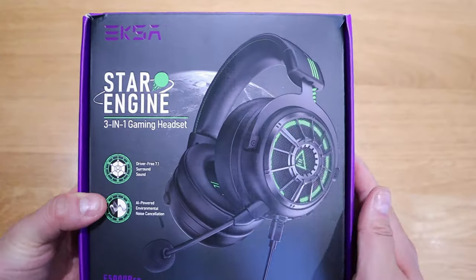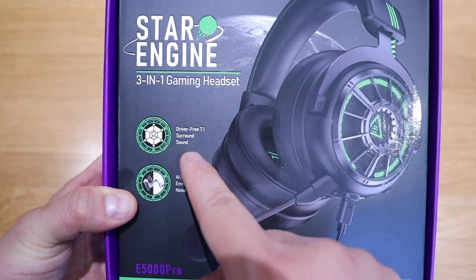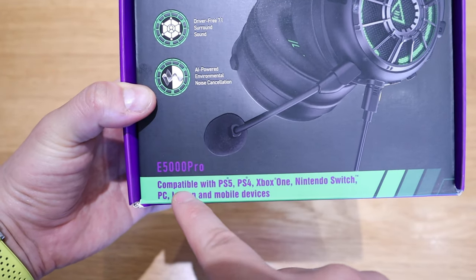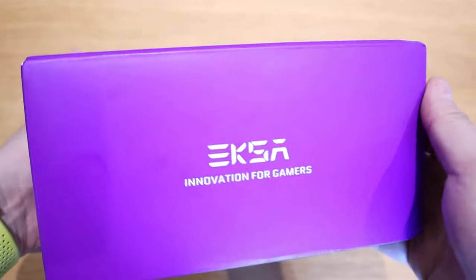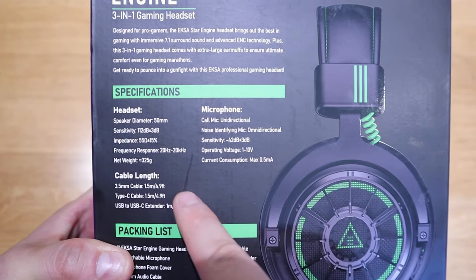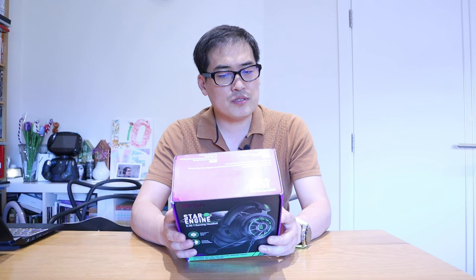XR sent me another gaming headset and I just couldn't refuse because I love the design — the way how this grill is designed. It's called the Star Engine 3-in-1 gaming headset. It's a driver-free 7.1 surround sound with AI-powered environmental noise cancellation. It's compatible with PlayStation 5, PlayStation 4, Xbox One, Nintendo Switch, PC, laptop, and mobile devices. I've reviewed many gaming headsets and one of my favorites so far was the Feneria model by XR, so I hope this one will at least level it up.